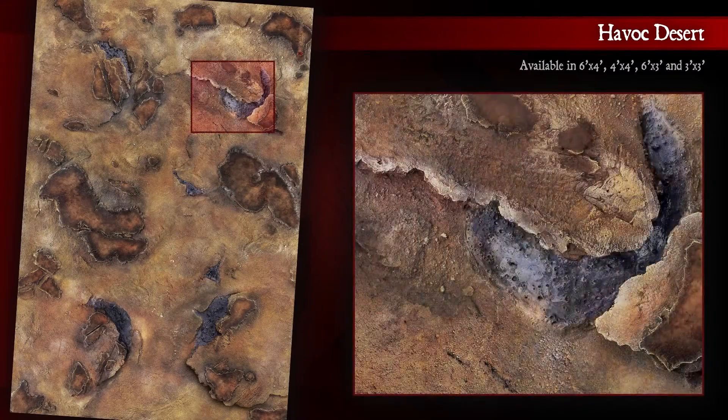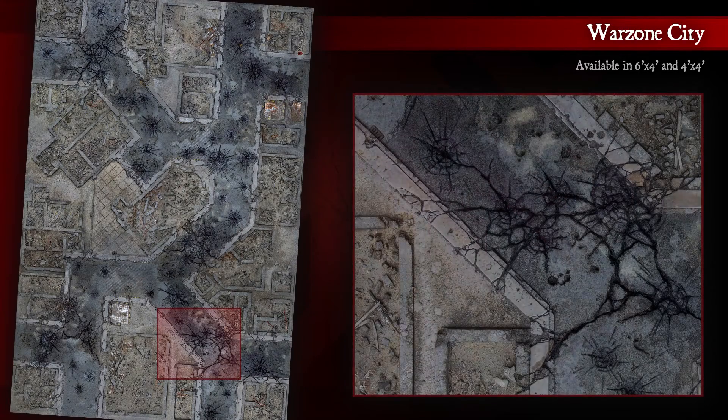The preview reveals the general composition of each Kraken mat, with cutouts showing a glimpse of the amazing textures, colors, and details.